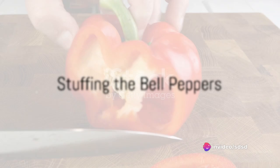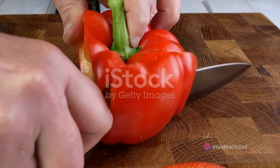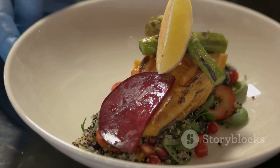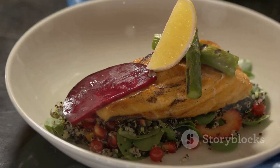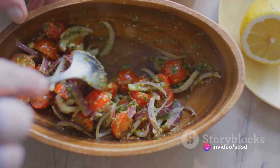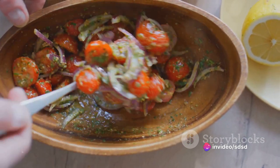Now it's time to stuff the bell peppers. Choose four large bell peppers, any color of your choice. Cut off the tops, remove the seeds and membranes. In a bowl, mix the cooked quinoa and flaked mackerel. Add chopped tomatoes, some fresh parsley, a squeeze of lemon, and a sprinkle of salt and pepper to taste.